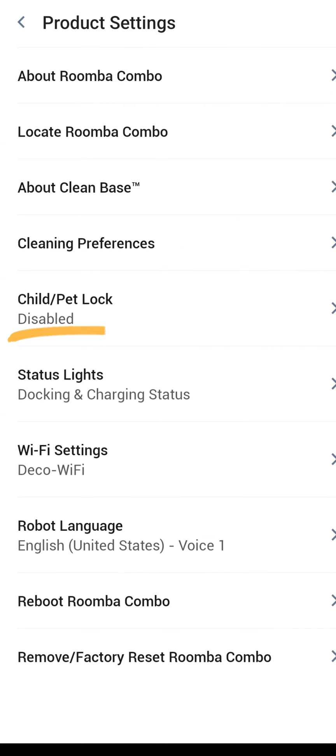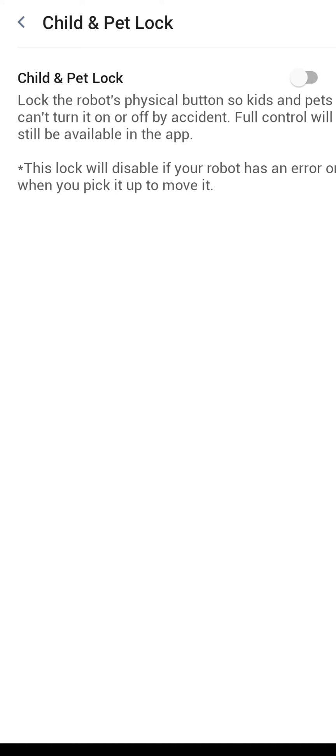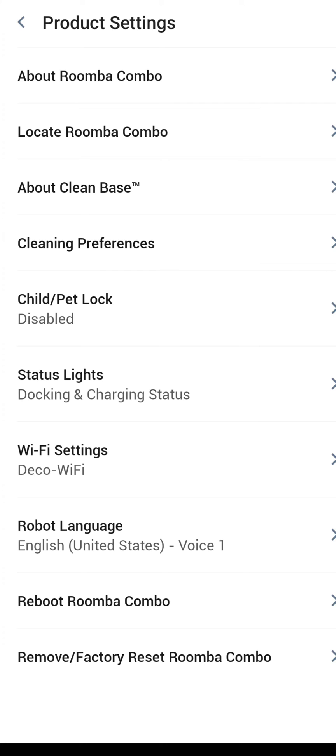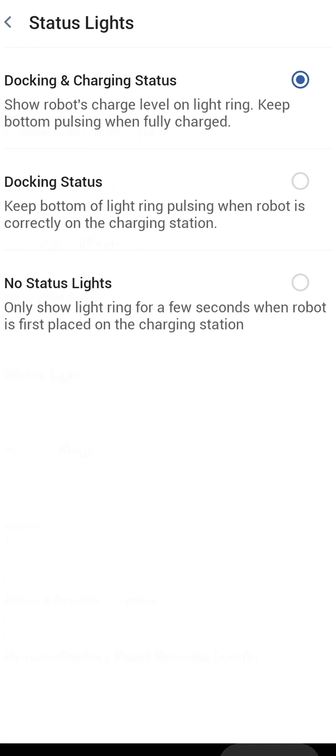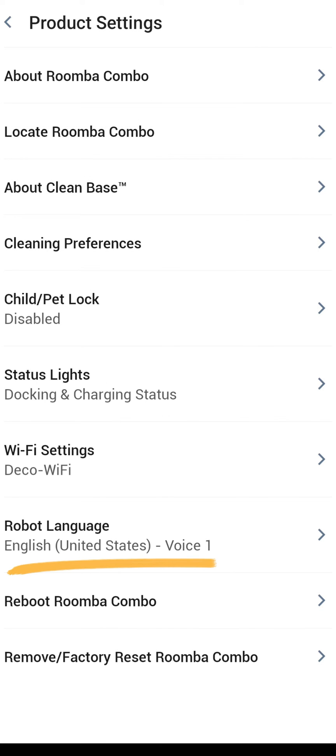The next option is child and pet lock for the button on top of the robot. If you have pets that like to climb over your robot or kids that like to push buttons, you can disable that button right here in the app — it'll keep it from accidentally starting a full house cleaning without you knowing. The status lights on the dock can be toggled on or off here. Wi-Fi settings are just the settings for your Wi-Fi network. You can reboot the robot right here in the app — hold down the button for about 10 seconds and it'll automatically reboot. If you want to sell or give the robot away, you can remove it from the app and do a factory reset here, which I recommend doing.